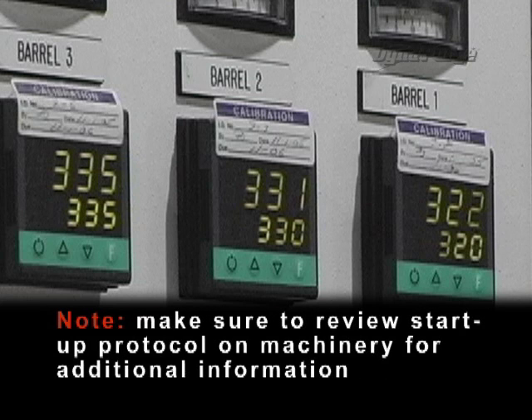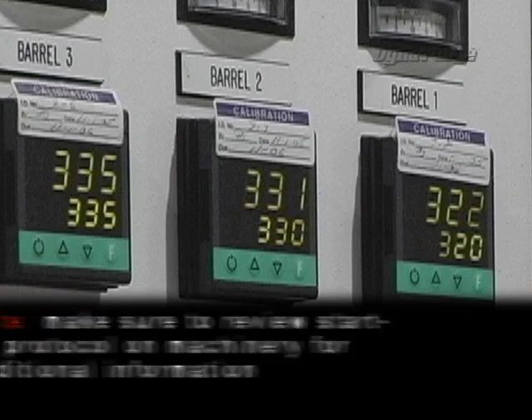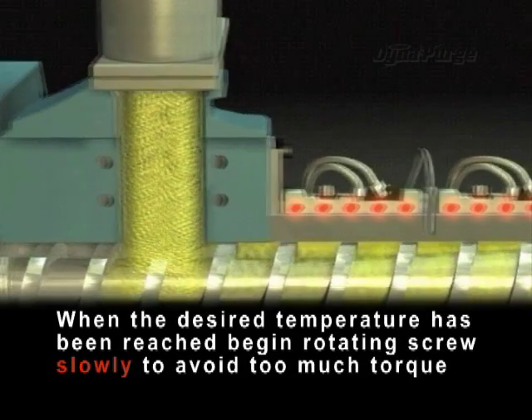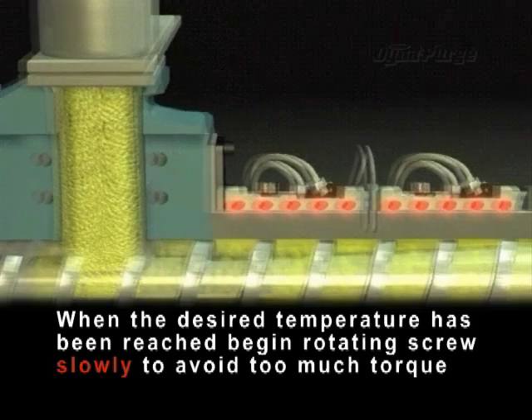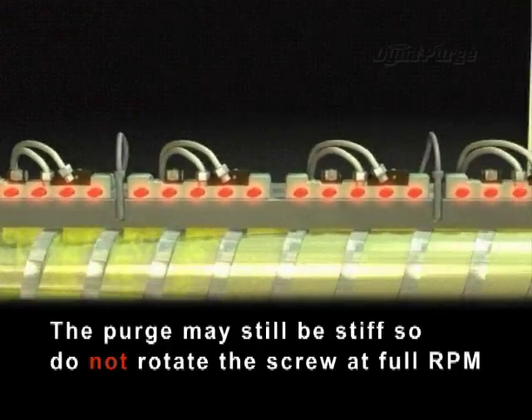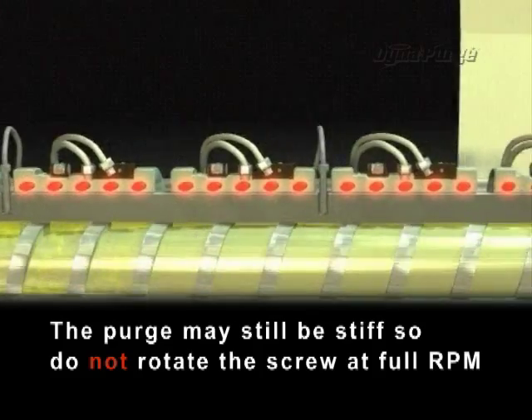Note: make sure to review startup protocol on machinery for additional information. When the desired temperature of DynaPurge has been reached, begin rotating the screw slowly to avoid too much torque. The purge may still be stiff, so do not rotate the screw at full RPM.